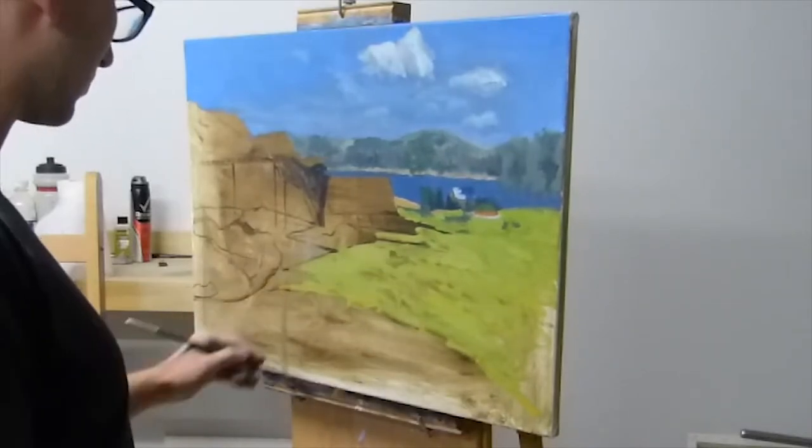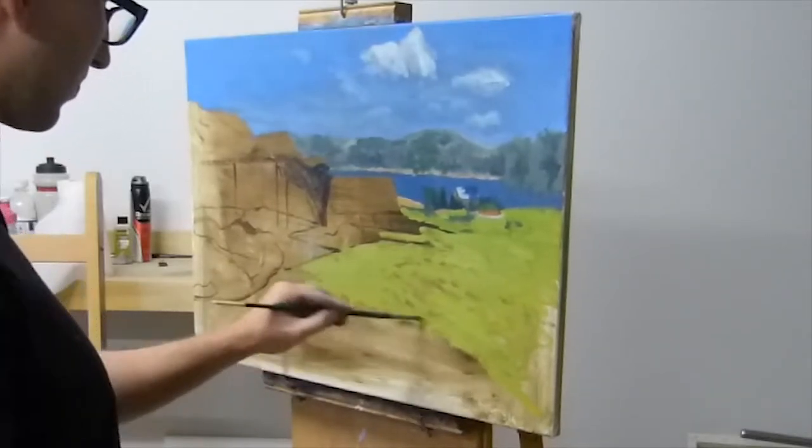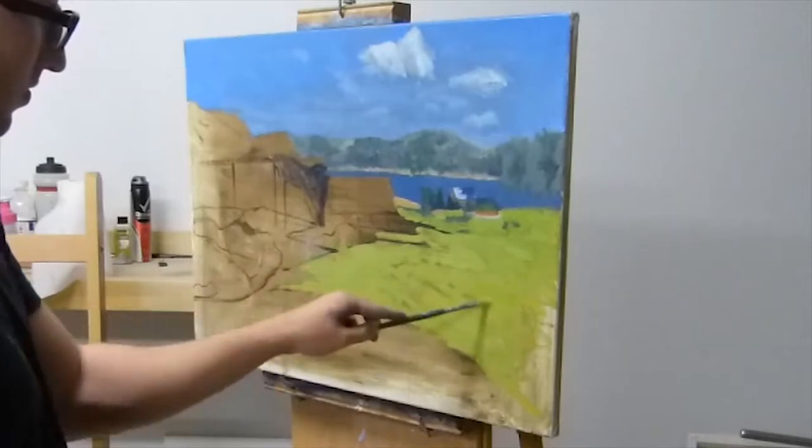For this bright green here I use a mix of cadmium yellow, viridian green, and titanium white.